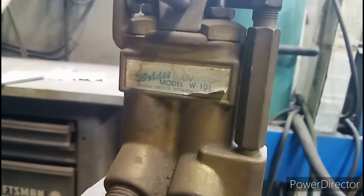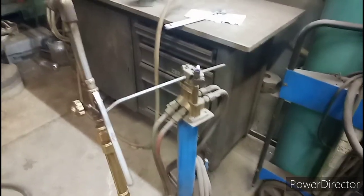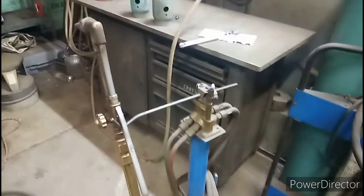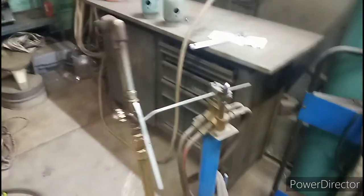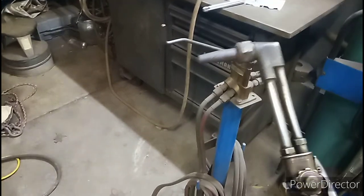There it is — a weld-it gas saver. This little unit has a little spot for your torch, you can just hang it off of there, and it's got a little pilot flame so you can light your torch. You throw your striker away and just light that little pilot flame up.